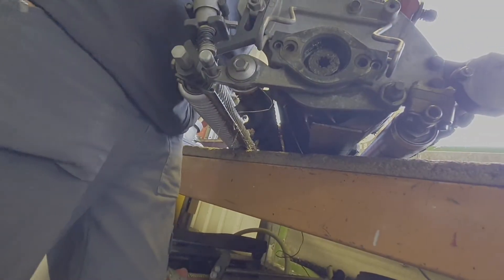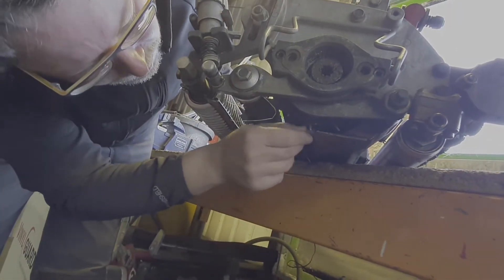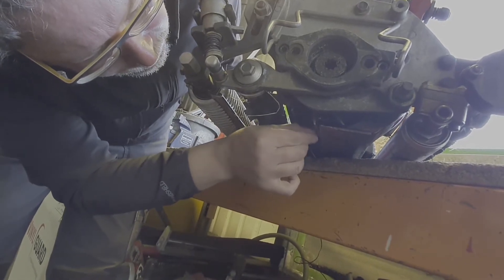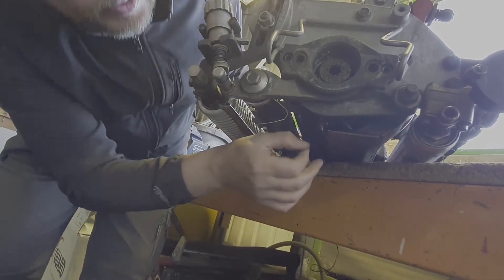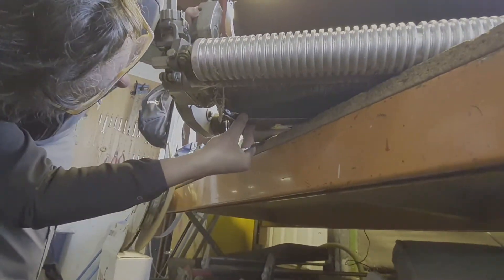It's still loose. You keep going until your feeler gauge goes through with friction — it slightly goes harder, but there's no power. So I'll change to the other side and do the same.